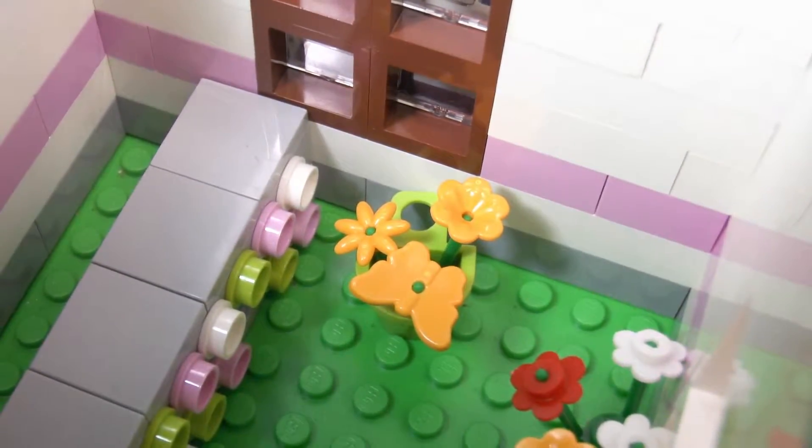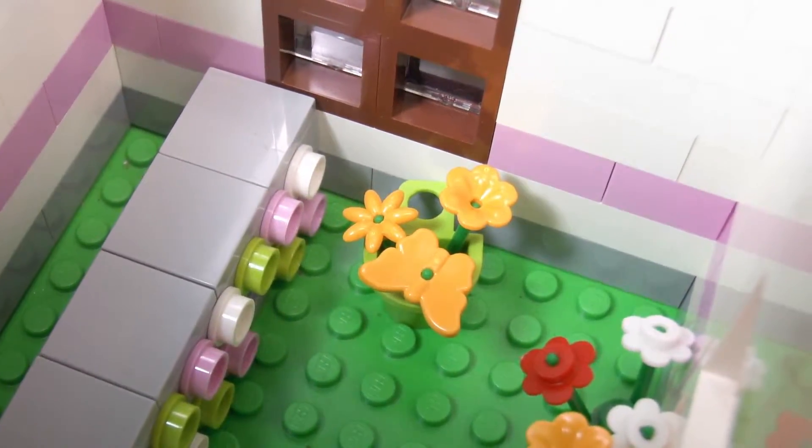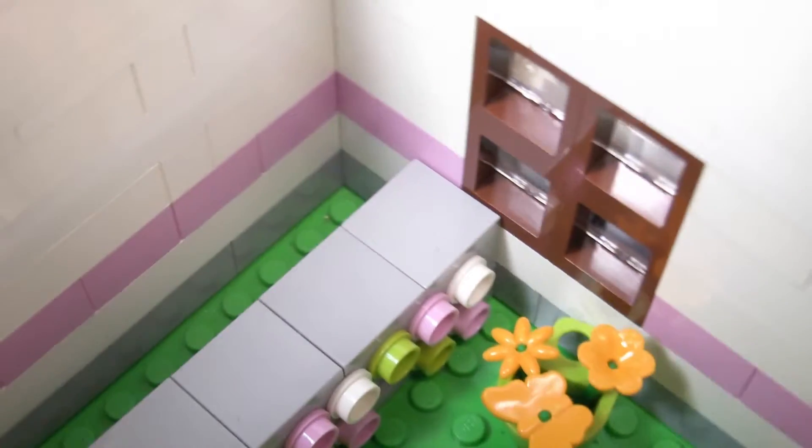Over here you can see the counter again, there's a window over here, and then there's some more flowers in a little bin for people to purchase. And that's pretty much it for the inside of the flower shop MOC.